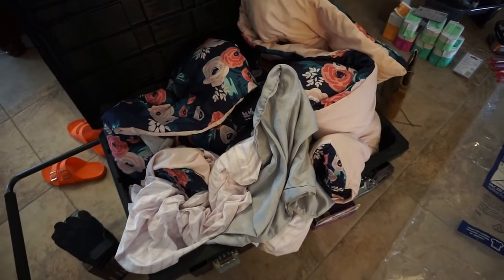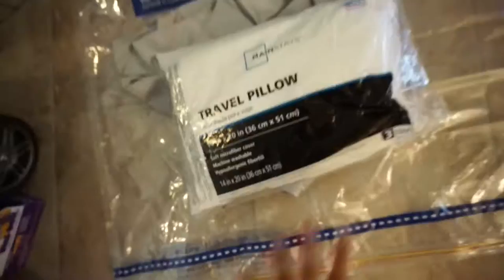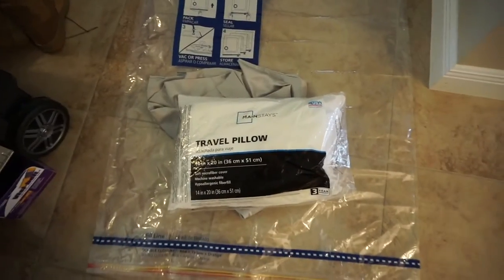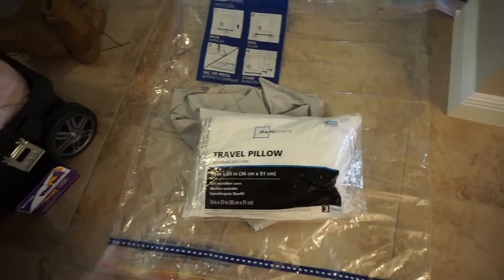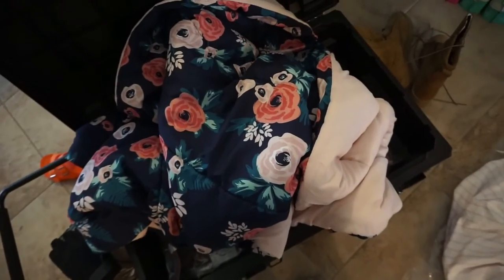I just grabbed my comforter and bedding out of the washer. I have a satin pillowcase that's going on a smaller travel pillow — easy to pack, and I can buy a bigger pillow once I get to base. I also have a white and pink fitted sheet, two more pillowcases, and the comforter itself.